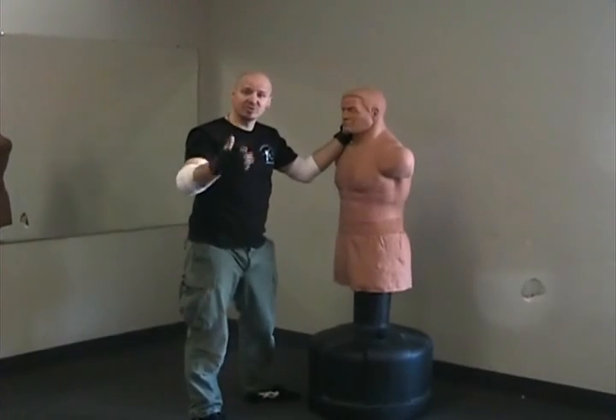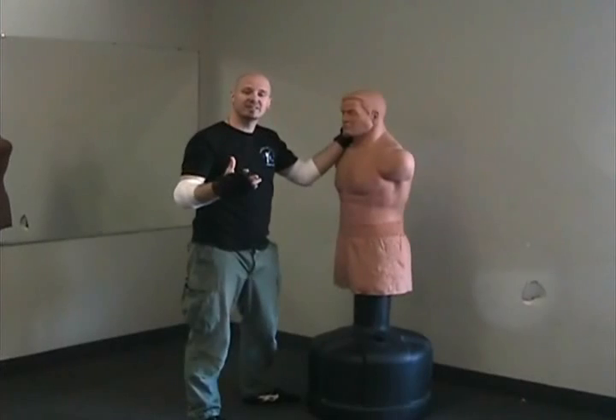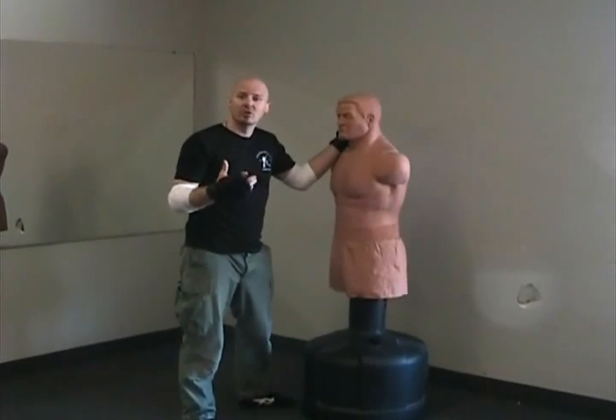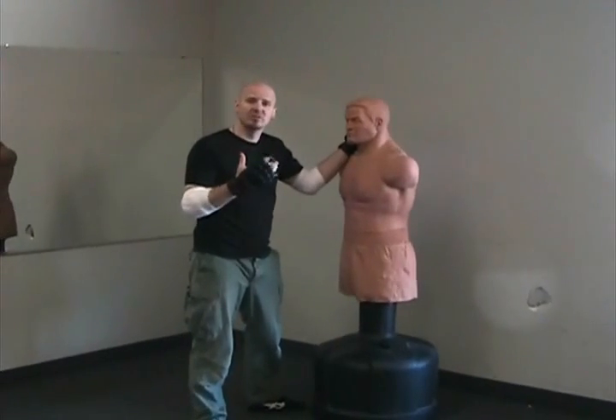If you think of the Tasmanian Devil in those old Looney Tunes cartoons, that is a good example of what the Blender looks like. What you're trying to do is overwhelm your opponent or the attacker, and you're really focusing on the face for the most part.